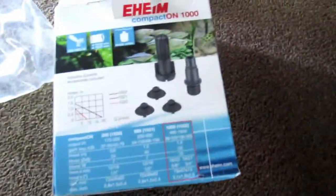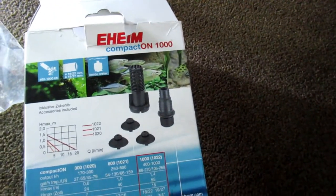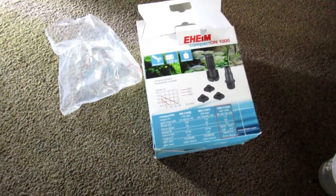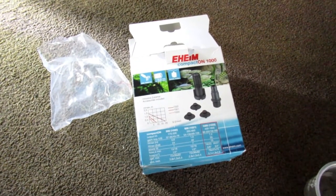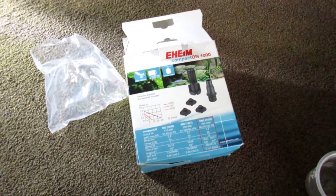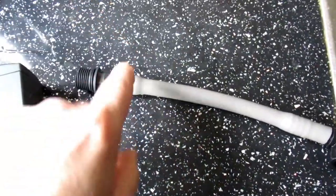This is going to be a very tight squeeze. I'm not going to film me squeezing it on there because it's going to take a while, but basically what you need to do is warm it up with hot water and then force it on. Leave it under the hot tap for at least 15 to 20 minutes.